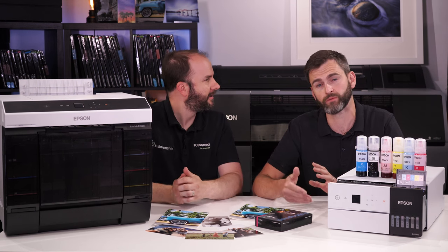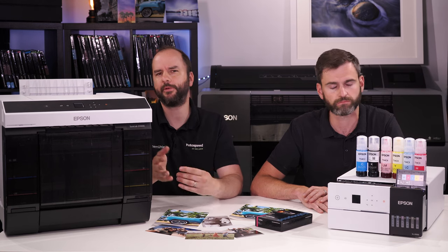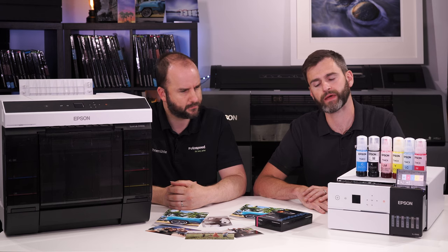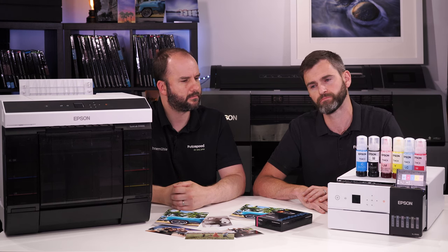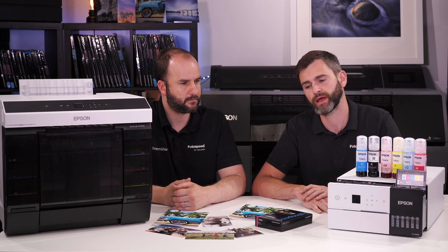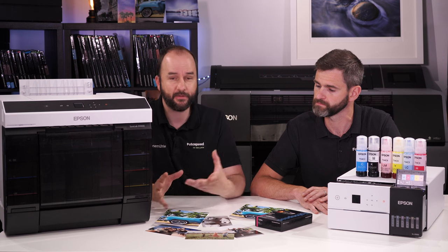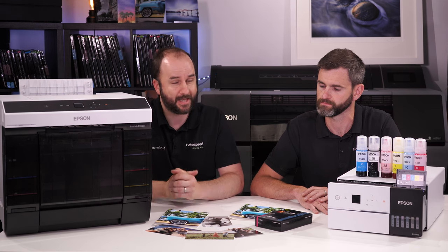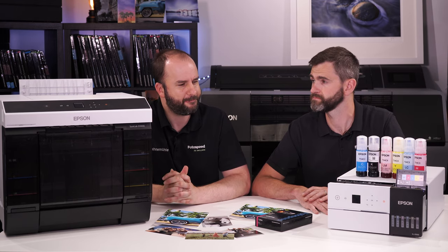We also have separate detailed videos on both the D1000 and D500. This video was meant to be an overview of what dry lab is and how these shore labs from Epson could fit into your business. As a company, we're very keen to support the end user — we can walk you through everything, set it up, and run you through the best option for your business. We also offer free color management: we can do it remotely or when setting up the system, printing charts and getting everything color managed so all your printers match.